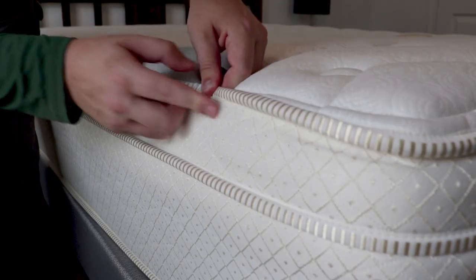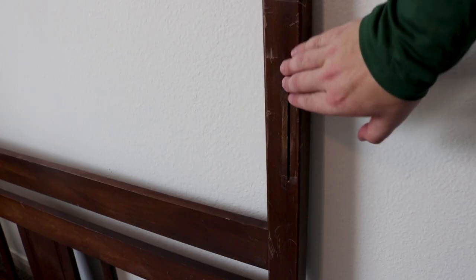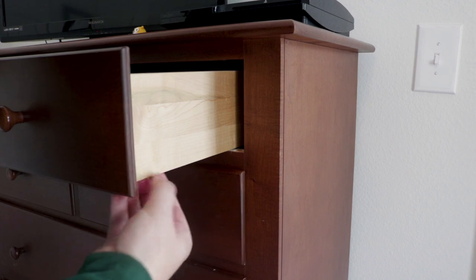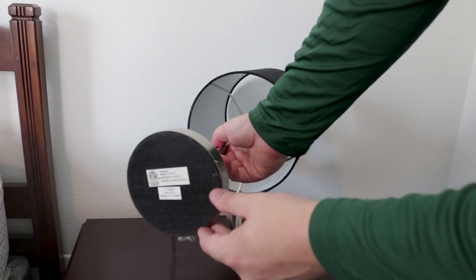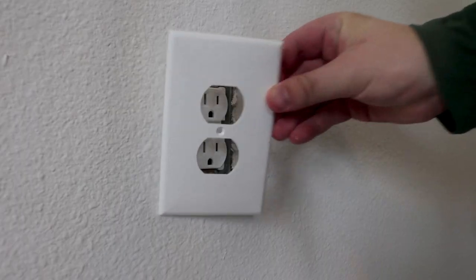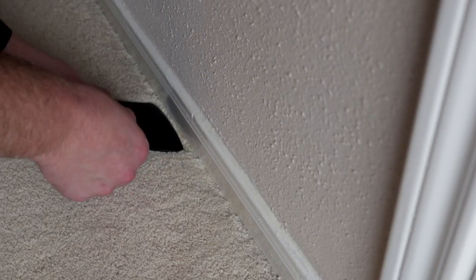Check all seams and tufts of your mattress, behind headboard or footboards, in your bed frame, cracks and crevices in dressers or nightstands, under lamps or clocks, inside picture frames, behind electrical outlets, and behind or near baseboards.